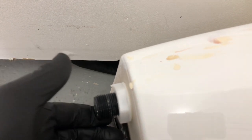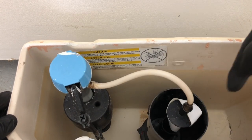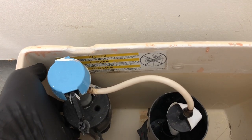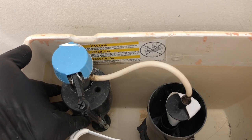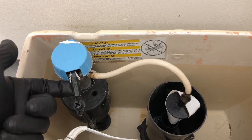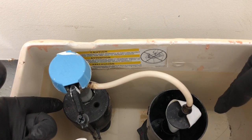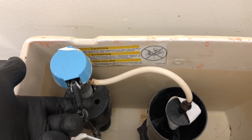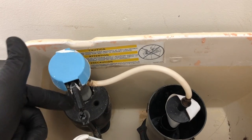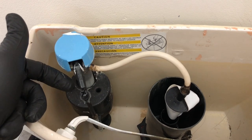This is your fill valve right here. When you flush the toilet, it pops up and lets all the water drain into the bowl. As the water drains, this is your float. As you flush and the water goes to the bottom of the tank, the float drops, which tells the fill valve to start filling the tank. Water comes in through this line, the tank fills up, the float rises, and then it shuts the fill valve off. This is your fill valve, and this is your flush valve — both of these are bad. We're going to fix both of them.